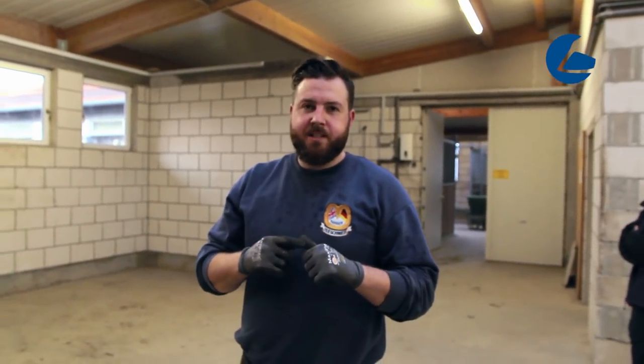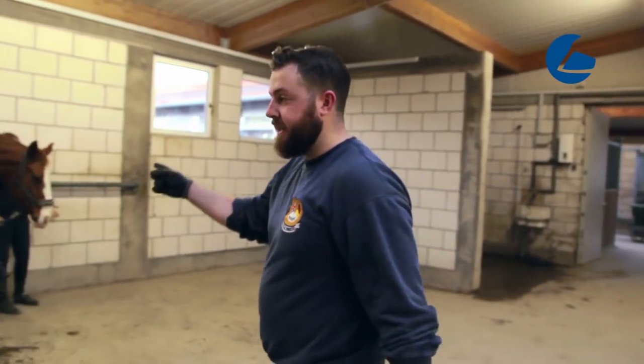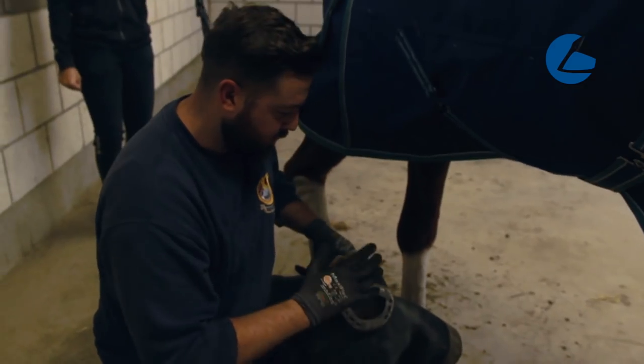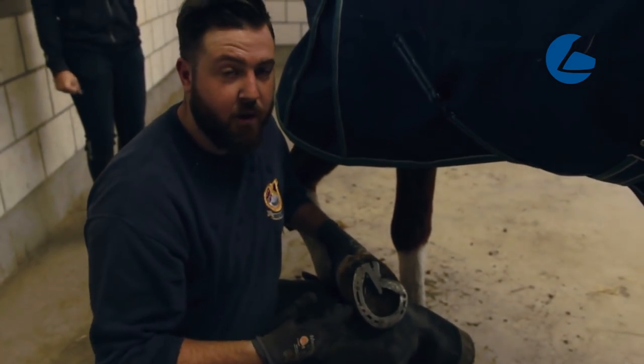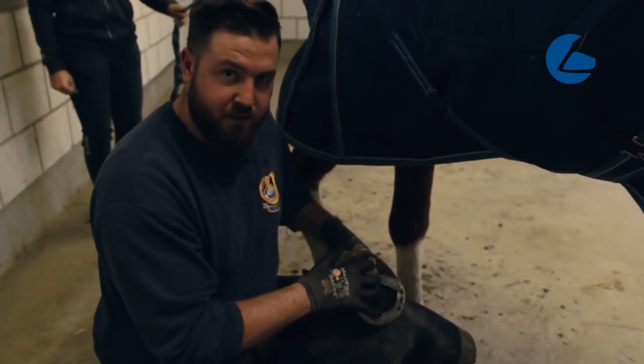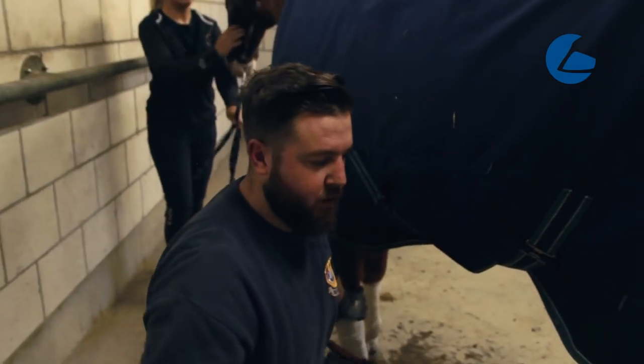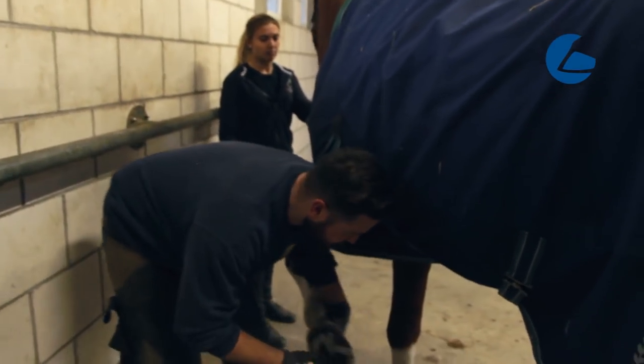Welcome back to our channel. Today we have a horse with a severe quarter crack. The horse is 22 years old and has had this crack for a very long time — it closes, it opens, it closes, it opens. So this is the first time we're going to take a look at this horse. What we have here is a type of shoe that is often used for quarter cracks. This pattern gives support on the frog and helps take away the pressure to the inside of the hoof.